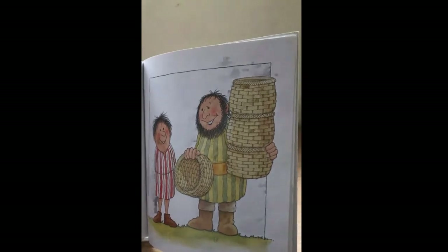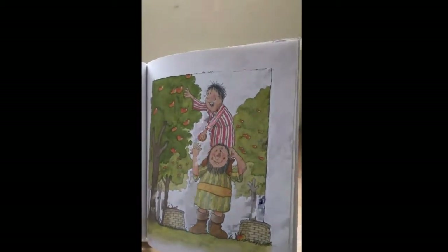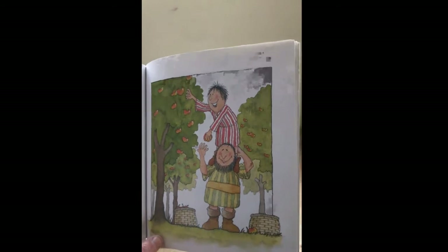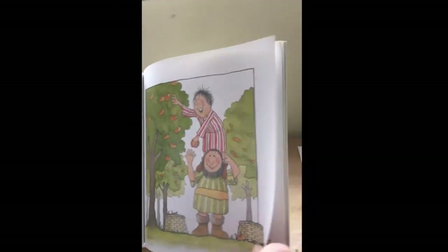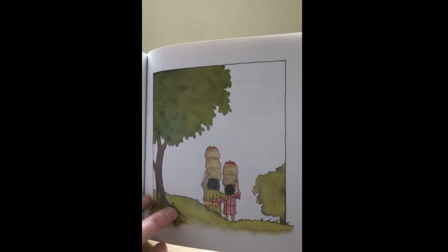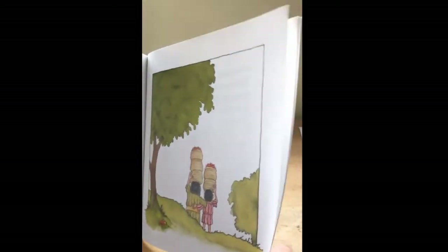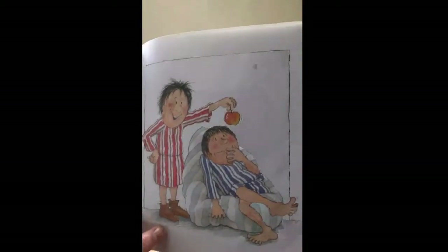"Well done, son," says the man. "Here's another basket — we'll have this done in no time." They work together, Fred and his dad, until all the apples have been picked. But there's no sign of Bert — he has forgotten his promise. Who do you think pleased his father most: the first son Fred or the second son Bert? Jesus says what we do is more important than what we say.